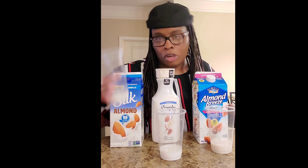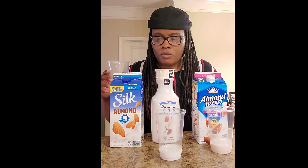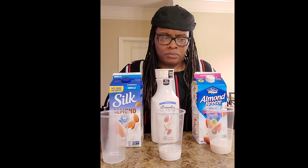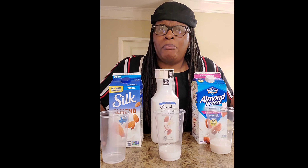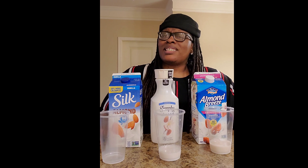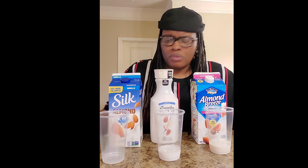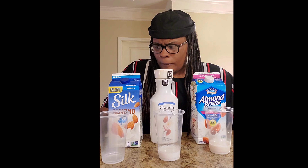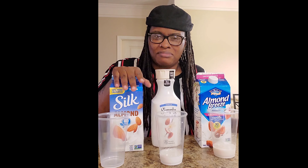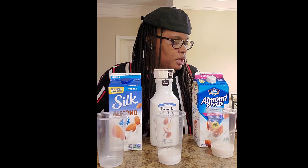Starting with the Silk — it is sweet but it's got that soy taste. It's real thin and tastes like water. It doesn't have that milky taste that I'm used to. So the Silk is basically like water and vanilla mixed together, which doesn't sound very appealing.